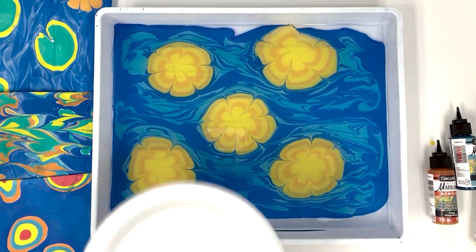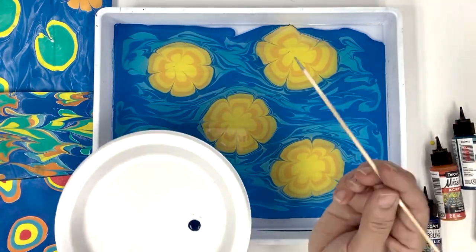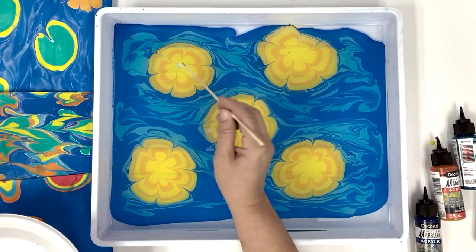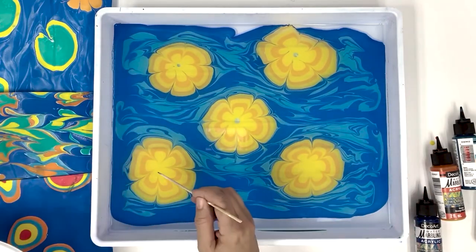To add a center to our blooms, squeeze a small amount of DecoArt water marbling acrylic onto a palette surface. Dip the tip of a marbling stick into the paint and then dip the stick into the center of your flower to add the finishing touch.